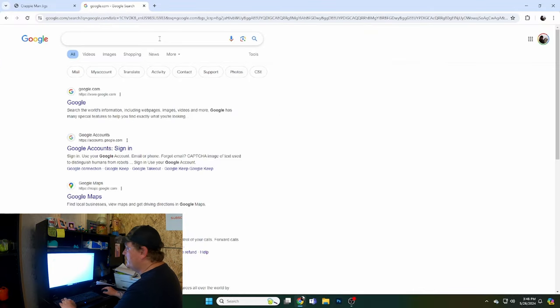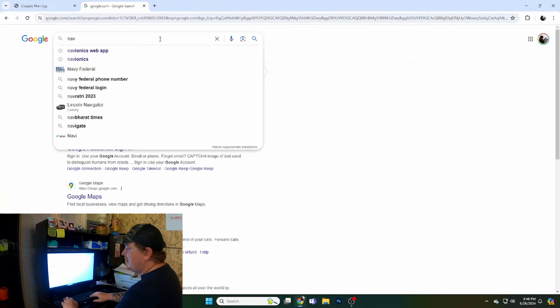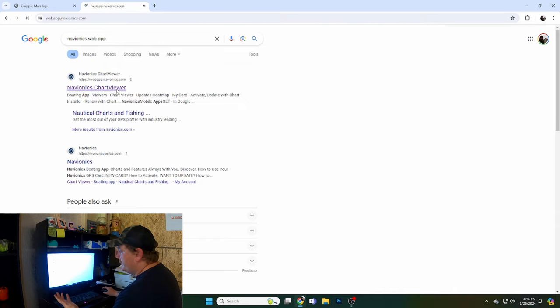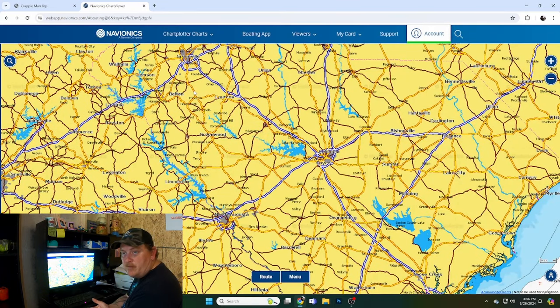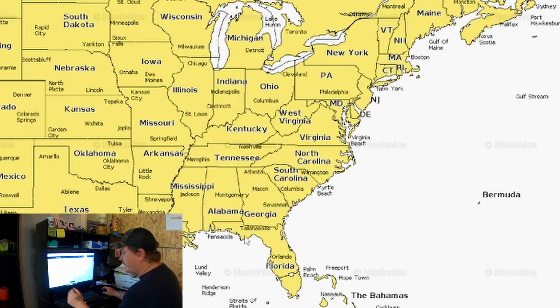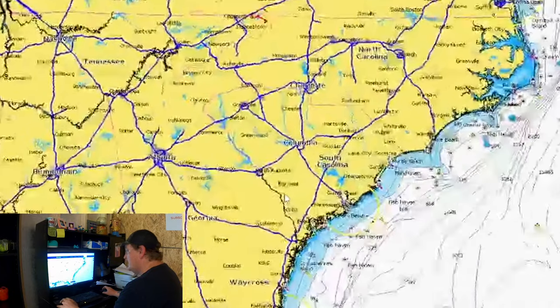You want to get on Google and go to Navionics — the Navionics web app is what you want to search for. Hit 'Navionics Chart Viewer.' You can do this on your phone or computer; they have an app for your phone, but they made it so you have to pay to see the contour lines. Pull it up — it's probably going to be zoomed way out. Pick wherever you are in the country.